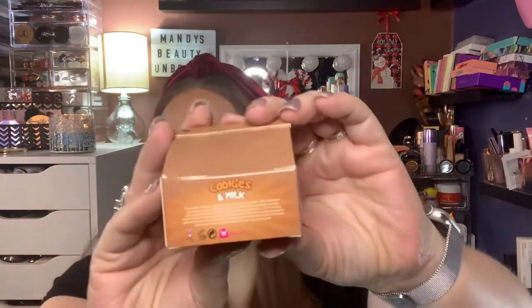You guys, look at how tiny that writing is — that was so hard to read. It even has a calorie thing: one serving size, zero calories, zero fat. It's so cute I don't even want to open it. I'm going to get my tweezers so I don't break the box because I'm definitely saving this packaging.